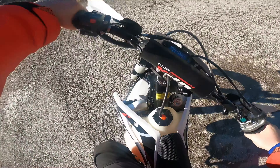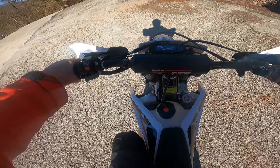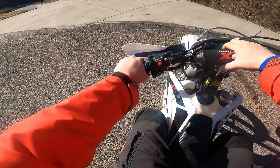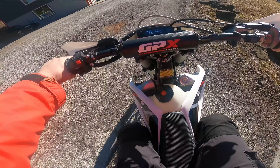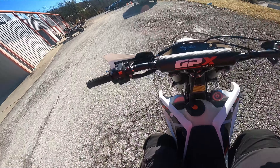I didn't put this bike together, so I'm going to take it back to the garage and pull off the number plate to see why the speed and the horn aren't working. But I think this guy is going to love this bike, so I'm glad I got to ride it around a little bit before he picks it up. Thanks for riding with me guys, I'll see you in the next video.